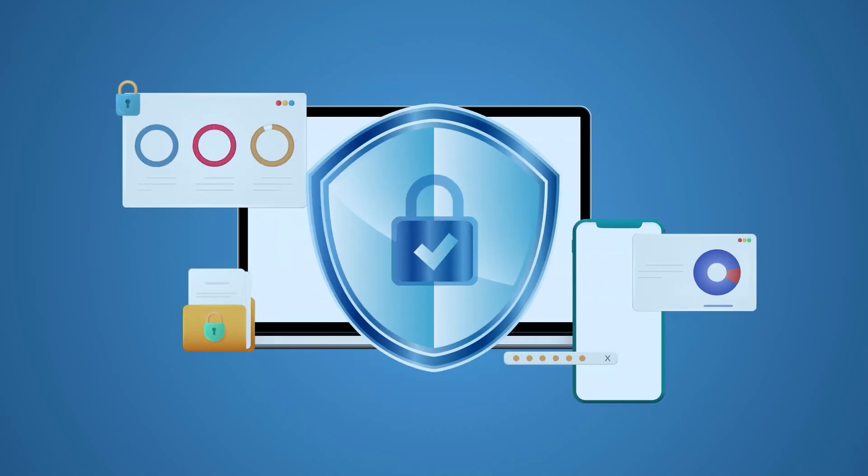Hey, what's up everyone? Stan here from Stan's Garage, bringing you everything you need to know for successful business IT management. We sprinkle in some tech news and the occasional pup from time to time. Today, we're improving the security of your online accounts. You want to beef up your online security without the worry of your password becoming compromised? It's time to look into security keys.